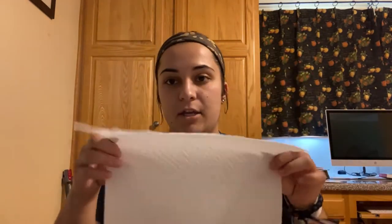All right, to start this craft off, what you're going to need are some markers and your paper towel. What you're going to do is fold your paper towel in half — really doesn't matter anyway, just make sure that it is folded in half one way. So fold it in half, just like so, and you're going to open it this way.